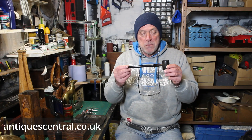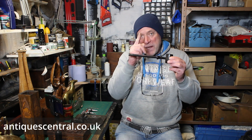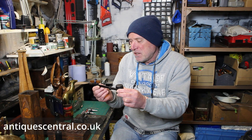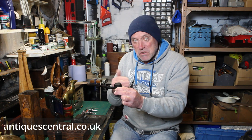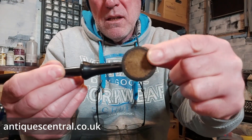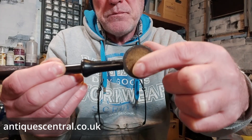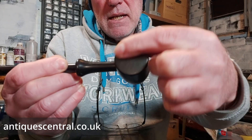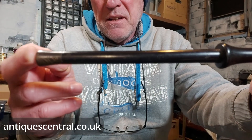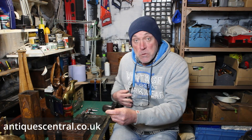First up, and this is quite appropriate, it's an auctioneer's gavel. It's ebonised and what makes it interesting and sets it apart from your everyday vintage or possibly even antique gavel is the fact that it has a cork pad on one side of the hammer or the head, and it's wood on the other side. It also has a lovely bronze cap on the end of the handle and it has three initials on it.